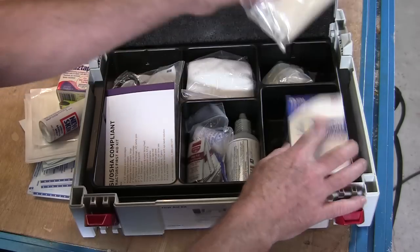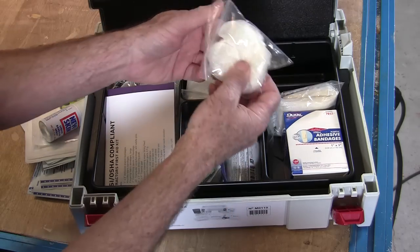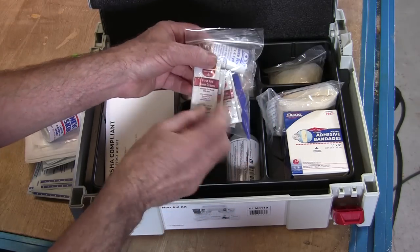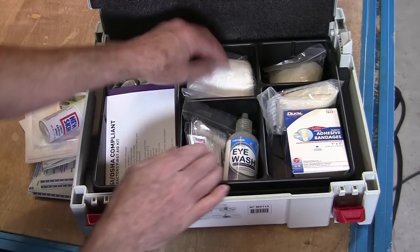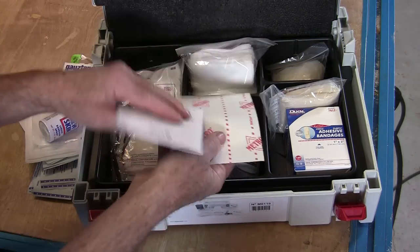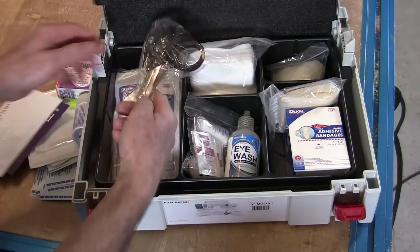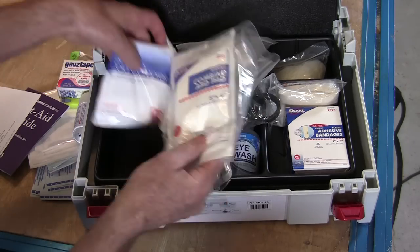All the rest of this stuff came with the first aid kit: a good box of one-inch by three-inch band-aids, a big compression bandage if you cut yourself real bad, some little rubber gloves, some gauze, a gauze roll, a little pair of tweezers, first aid burn cream — comes in real handy — a bottle of eye wash you could use anytime you get something in your eye, some more gauze pads, and a little first aid booklet.